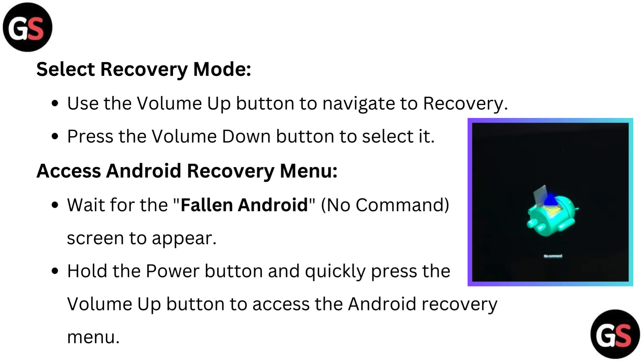Select recovery mode: use the volume up button to navigate to recovery, then press the volume down button to select it. Access the Android recovery menu: wait for the fallen Android no command screen to appear, then hold the power button and quickly press the volume up button to access the Android recovery menu.